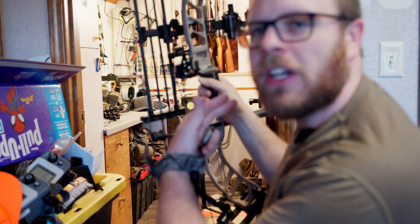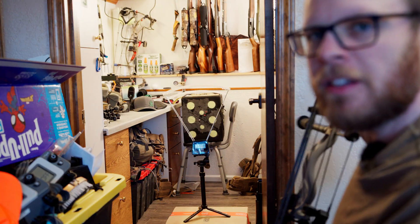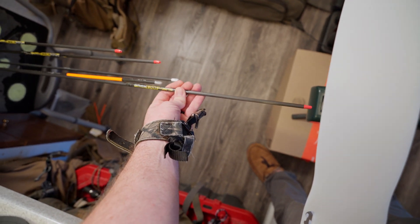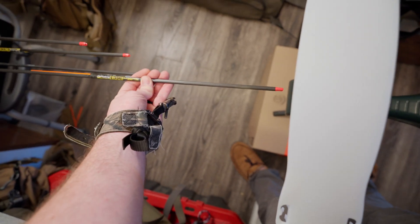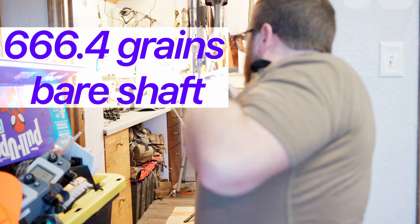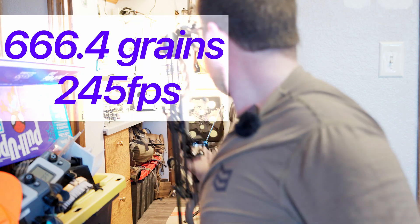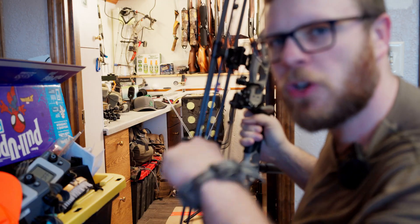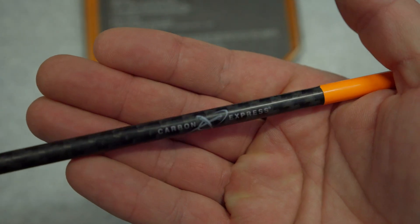I've got the target set behind there so the arrow will not hit the target before it exits the chronograph. The light arrow clocked 279 fps. Let's try the big boy — the heavy arrow came in at 245 fps.